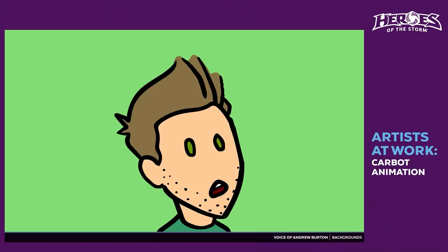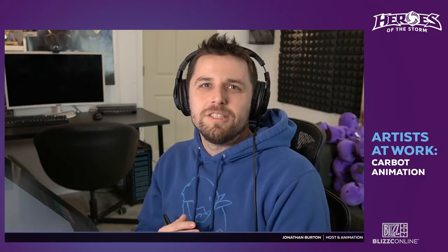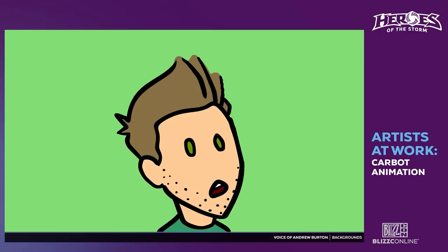Hey guys, it's me — my name is John Burton. If you don't know who I am, I started a YouTube channel almost eight and a half years ago called Carbot Animations, and we do Blizzard parody cartoons. Joining me is my brother Andrew.